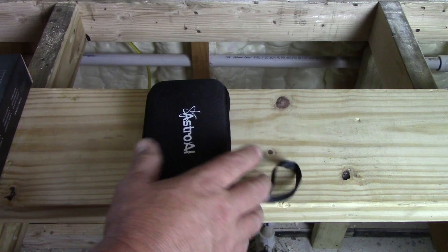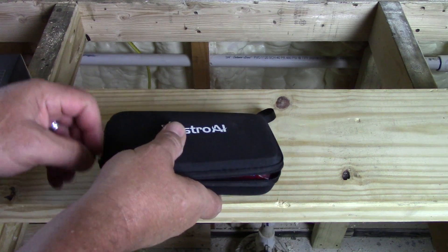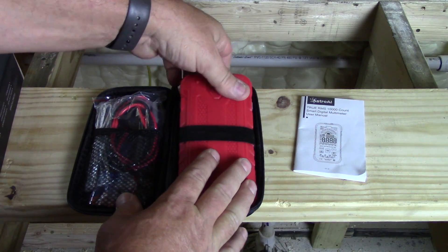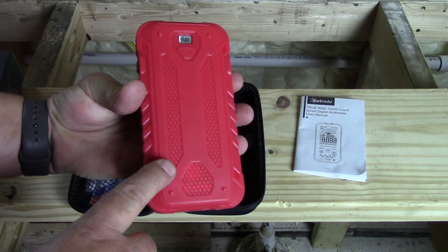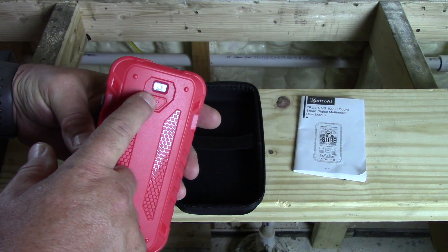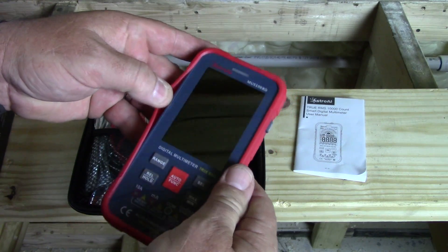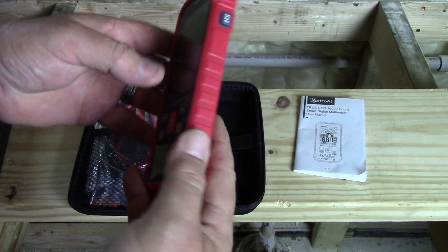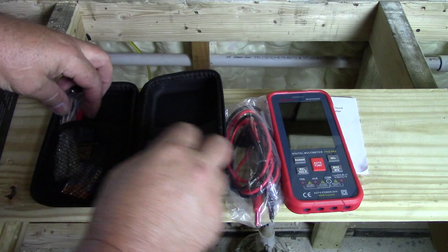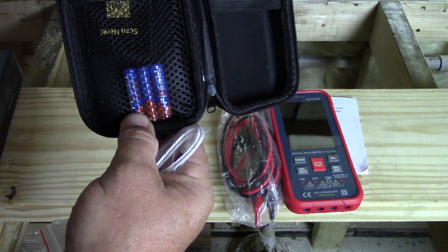It does come in a nice case — it's actually pretty compact. It's one of those cases made out of hard foam. When you open the case you have a manual, which is pretty handy, and the meter itself. One of my cons is it does not have a kickstand — I do wish it had a kickstand. It does have a nice LED light which I like, and a rubberized housing that can be removed. You take the back off to change your batteries. Inside the case we have our test leads, a temperature test lead, and extra batteries.